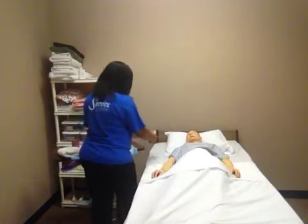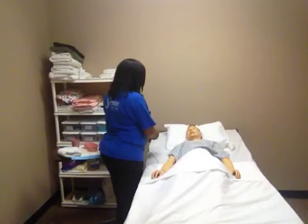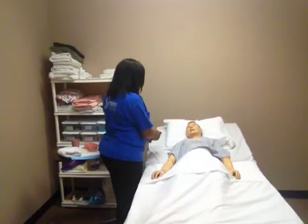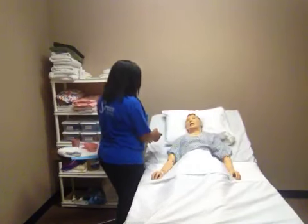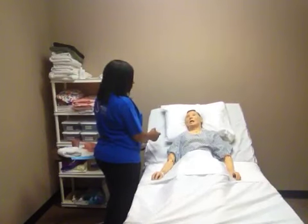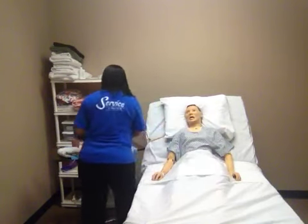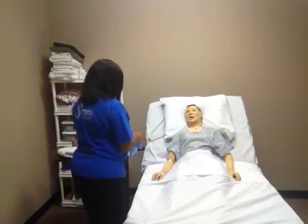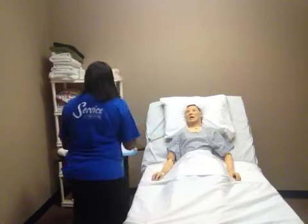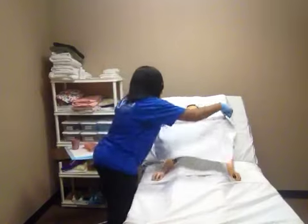I am going to raise your head up to the highest that you can tolerate, but at least 45 degrees. I am going to apply my gloves. I am going to place this clothing protector across your chest so you won't dirty up your shirt.